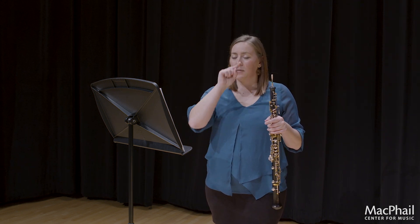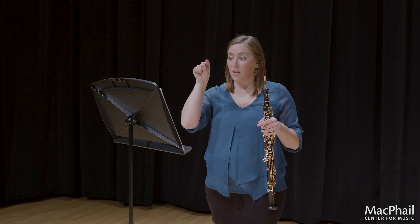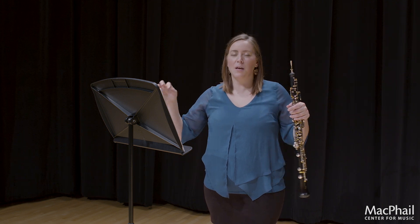Did you notice on measure 3, I gave a very soft C sharp to make it quite obvious that there is no accent, and I even mark something in my part. I mark a little symbol — it's almost like a U without the tail — and that to me means lift the sound or don't hit it hard.